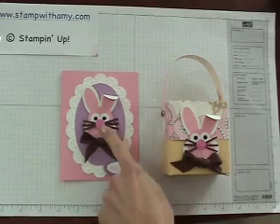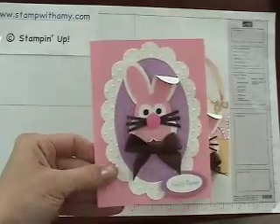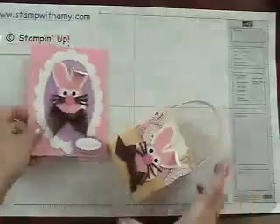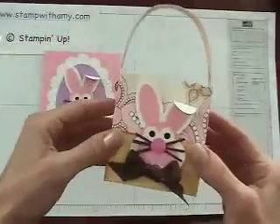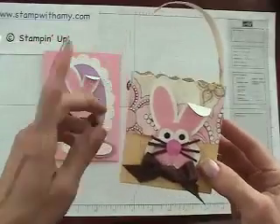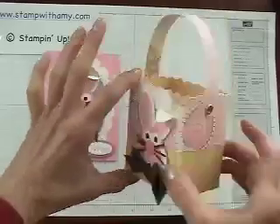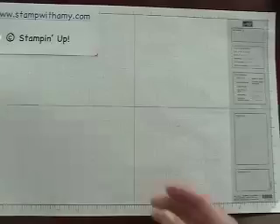Hi there! Today I'm going to show you how to make this punch art bunny. You can see I used it on this cute little Easter card — it has the little embossed frame around it. I also used it on this fancy favor box. And if you're in my online cards and projects club, you're going to receive this as one of your projects this month — you'll receive everything to make this box. So let's get started.